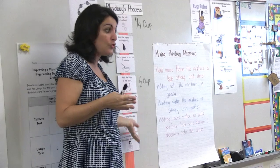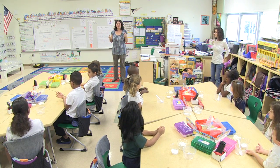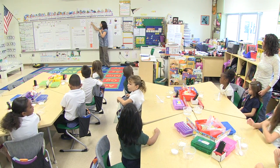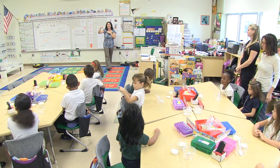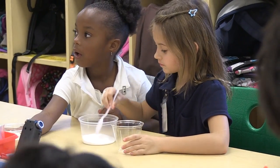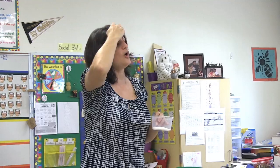Now you have your materials — let's follow our process. The first step we decided yesterday was that you needed to add salt to your bowl. The little bowl that you have your spoon in is where you're going to add your materials. Pour your salt into your bowl.